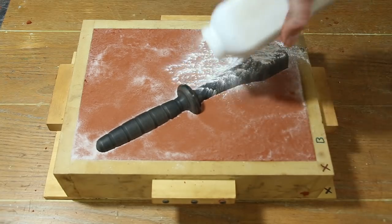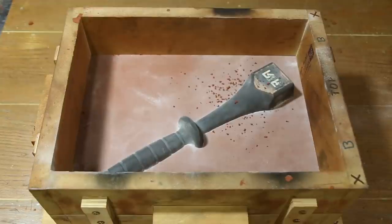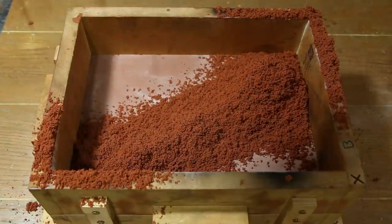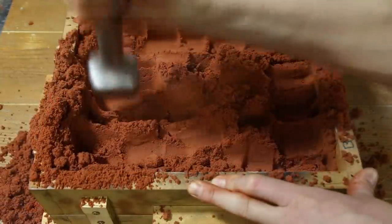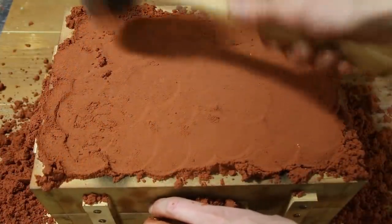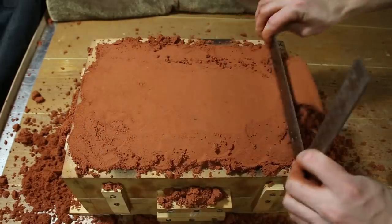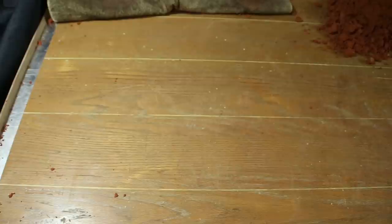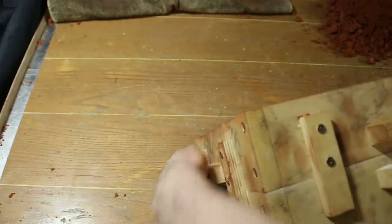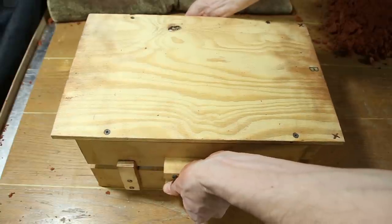After I had my parting line established, I placed the cope onto the drag and packed it with sand. Then I flipped the box over, removed the drag and the sand in it, and then placed it back onto the cope and rammed it up again.